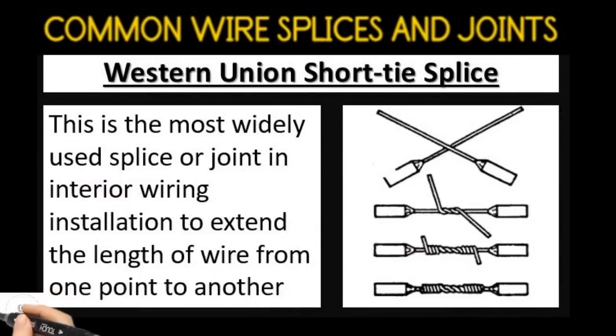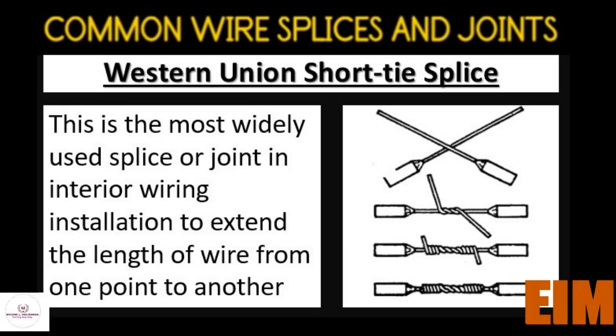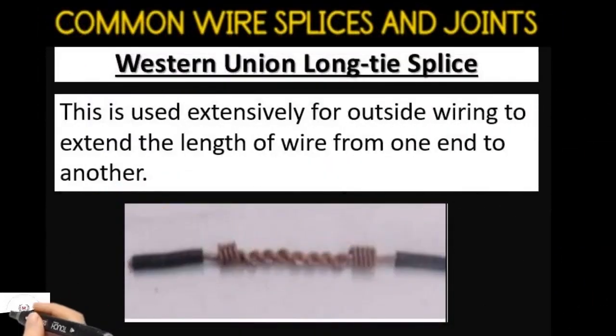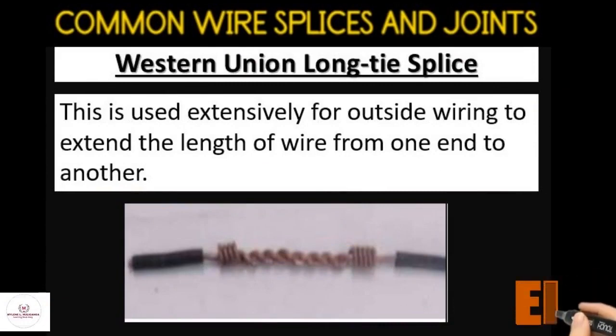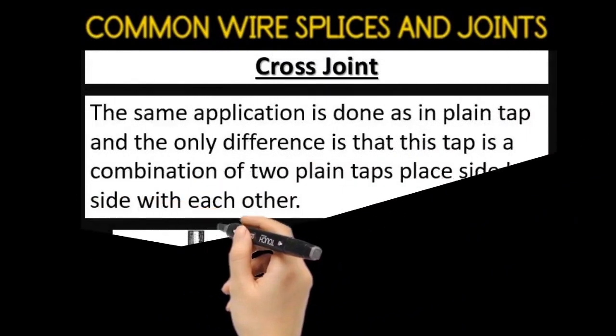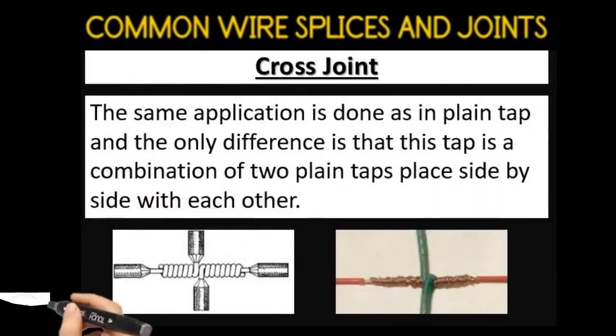The western union short tie splice is the most widely used splice or joint in interior wiring installation, used to extend the length of wire from one point to another. The western union long tie splice is used extensively for outside wiring to extend the length of wire from one end to another. The cross joint has the same application as the plain tap, with the only difference being that this tap is a combination of two plain taps placed side by side.